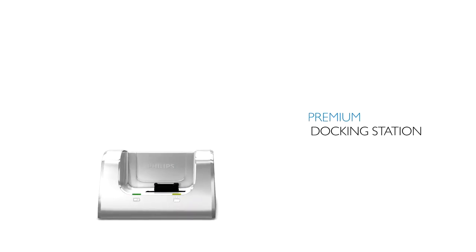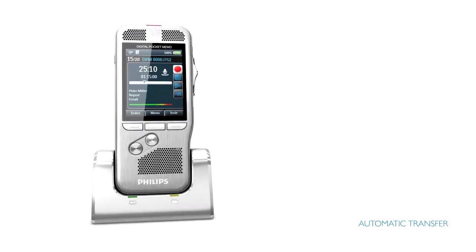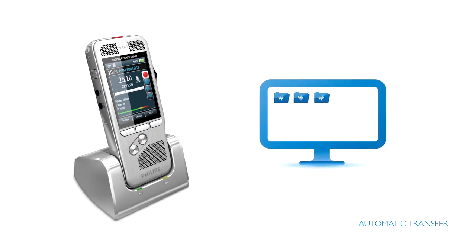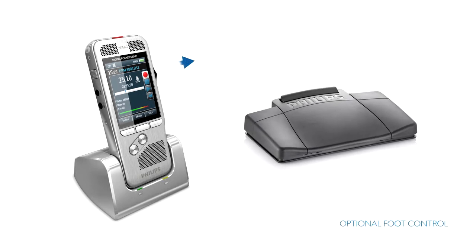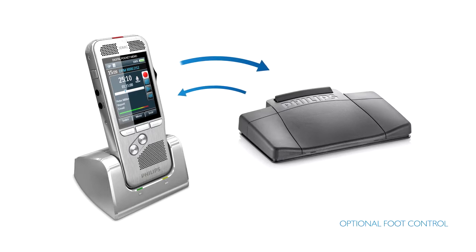The Pocket Memo comes with a premium docking station. The stable and practical docking station provides speedy charging and automatic transfer of the recordings to your computer. With an optional foot control connected, the docking station enables hands-free recording and easy transcription.